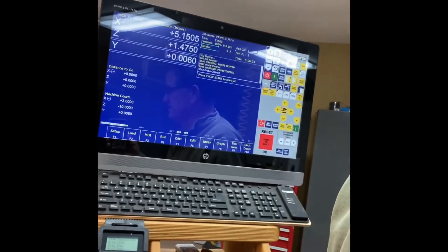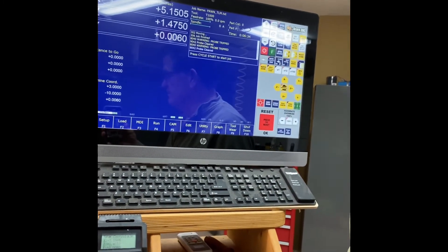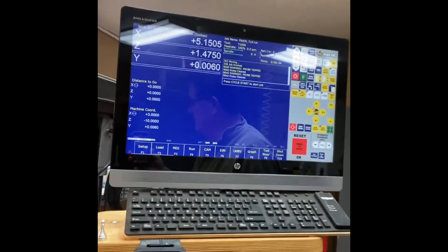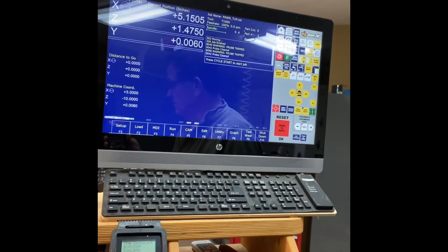As part of the CNC software, there were some demo files on there. I picked one called Pond and I'm going to try to run it on this piece of one inch aluminum rod using no lubricant. So let's give it a try.